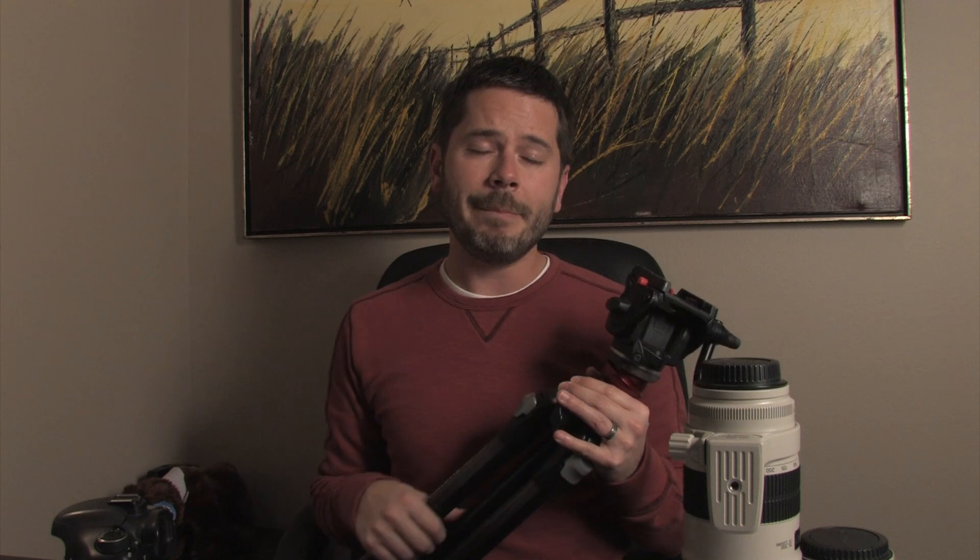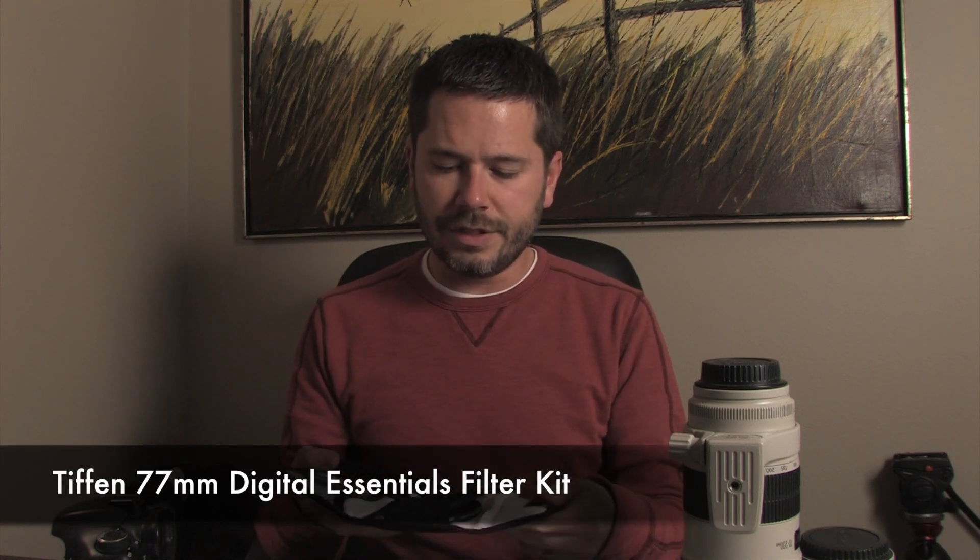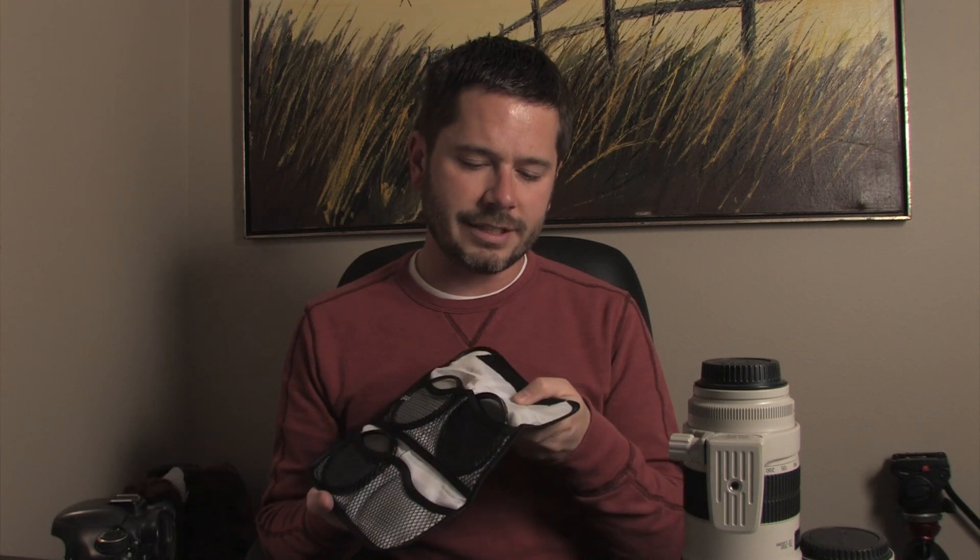When you compare what people used to shoot with versus what we can shoot now, you can get amazing image quality. The last thing I have is a Tiffen starter filter kit — not super expensive lenses, but it has a polarizing filter and a neutral density filter, which evenly decreases light. If you're shooting waterfalls as stills, you really should have a neutral density filter to slow down the shutter speed. A polarizing filter is also useful at times.